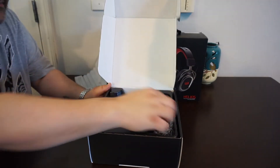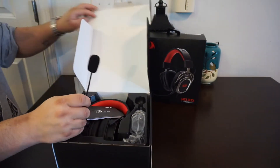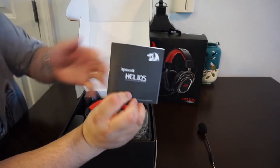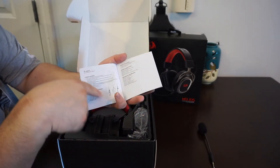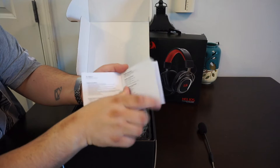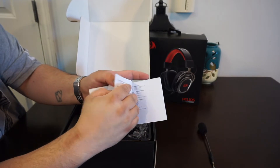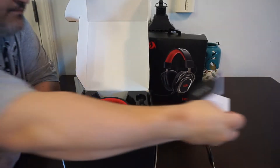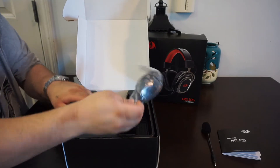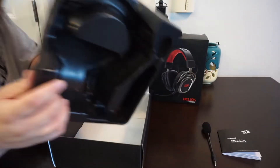Opening the box, the first thing you see is the 3.5 millimeter omnidirectional microphone with windsock — that's pretty cool, it does come with the windsock built in. We also have the user manual: 'dear user, thank you for using the product,' showing you how to use the microphone and such. The manual doesn't have the software link, so I'll leave that link in the video.